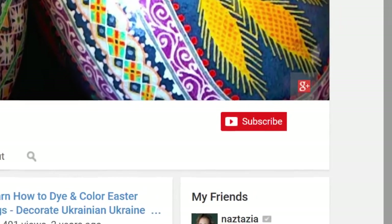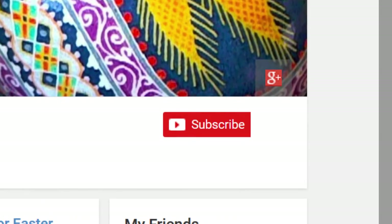Thanks for watching my videos. Please subscribe to my channel to get updates on new videos. Visit my website at lauripopow.com. Hugs!